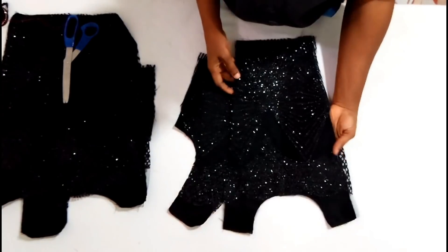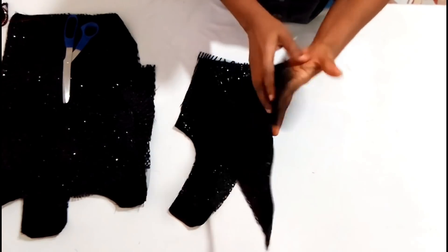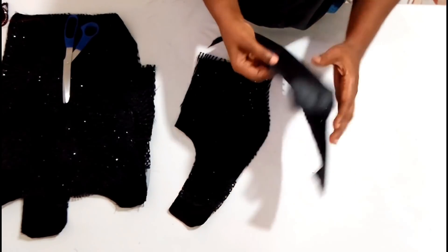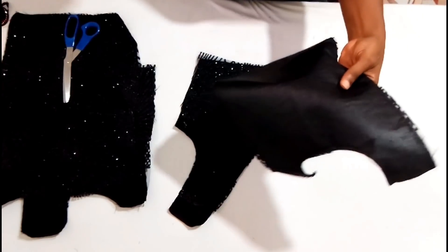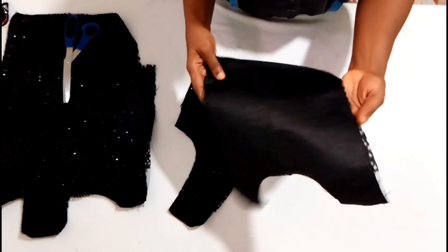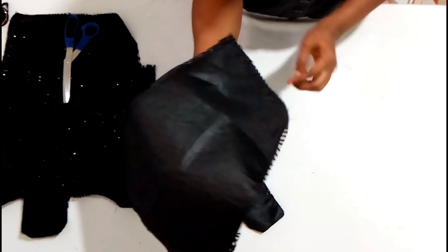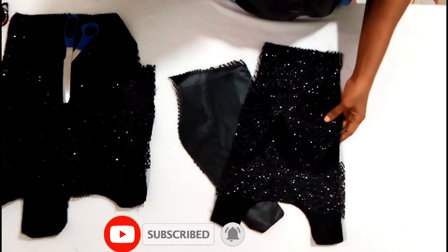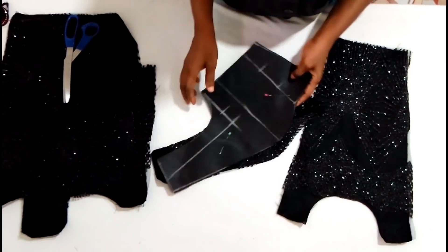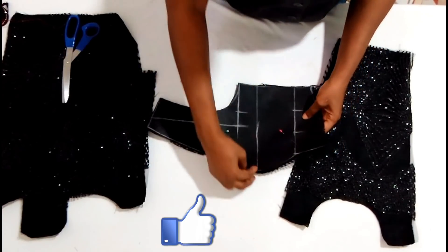I've finished with the underlining - I've placed the lace on top of it and treated them as one. You can treat them as one using the sewing machine, needle and thread, or even hemming gum. The next thing is to cut the edges, then place the lining on it and notch.